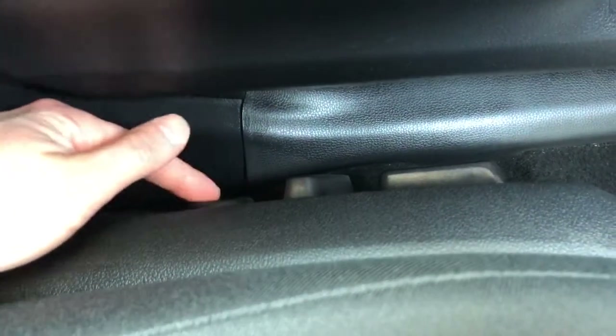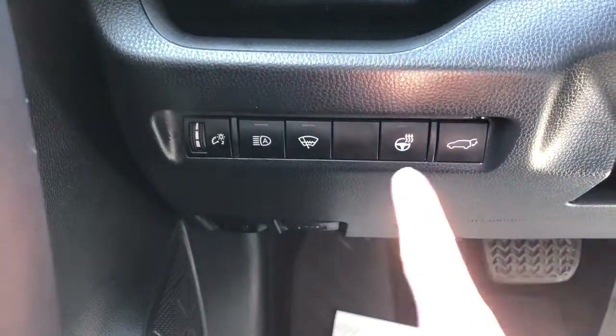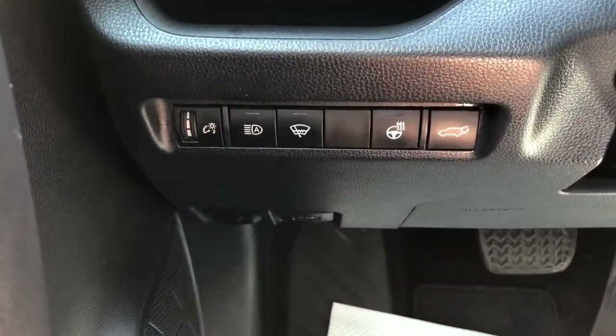On the side of the seat we have our power adjustable seats as well as a lumbar support control knob just behind. We have our lighting controls, heated steering wheel, and power liftgate options.